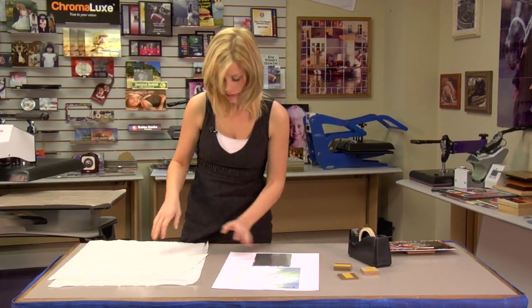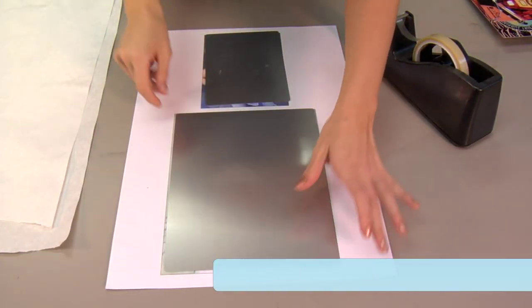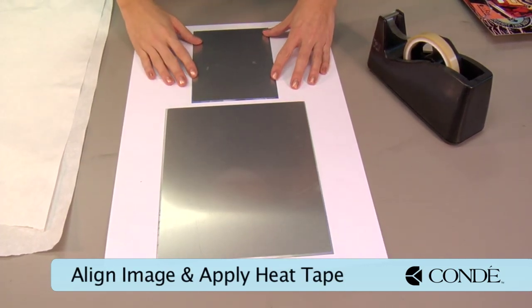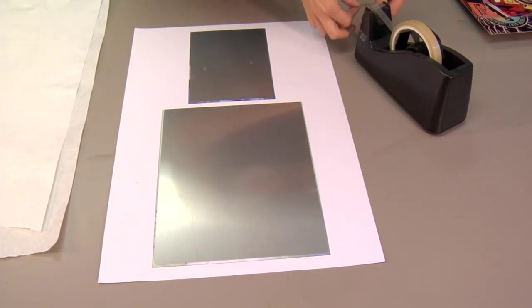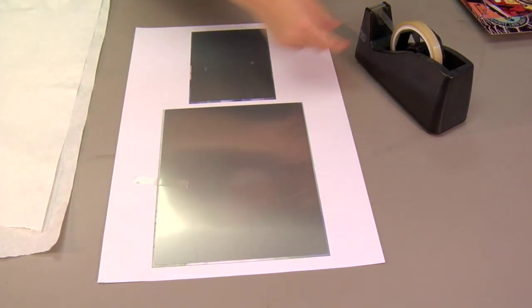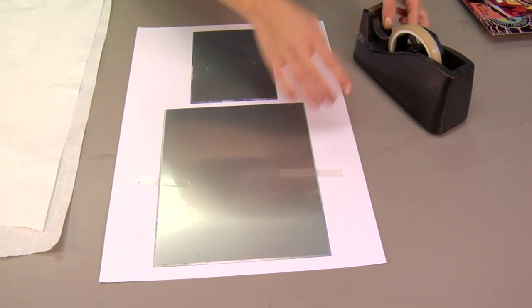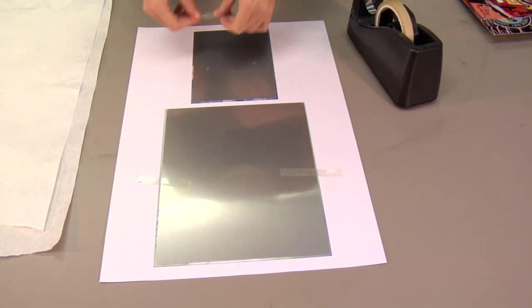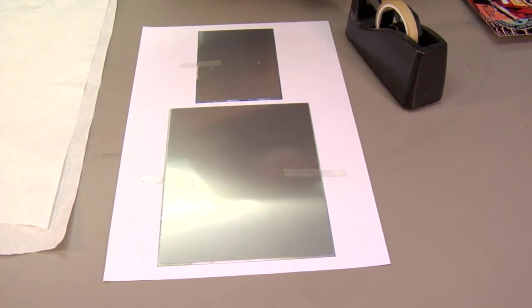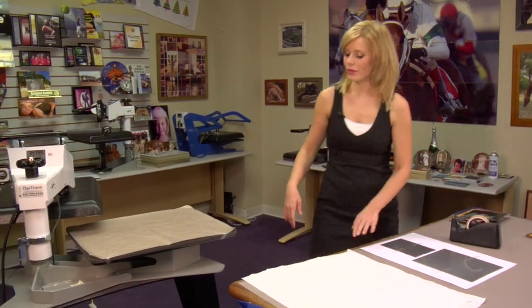Do the same thing with my other piece. Now that I've removed the other piece of protective film, I'm going to line up my Chromalux with my images. Add heat tape to hold them in place. With my final piece of heat tape in place, we can move to our press.